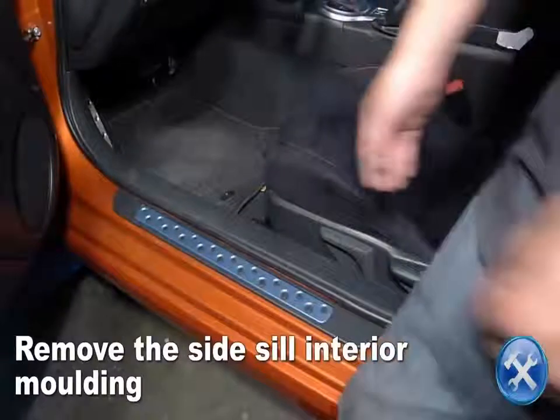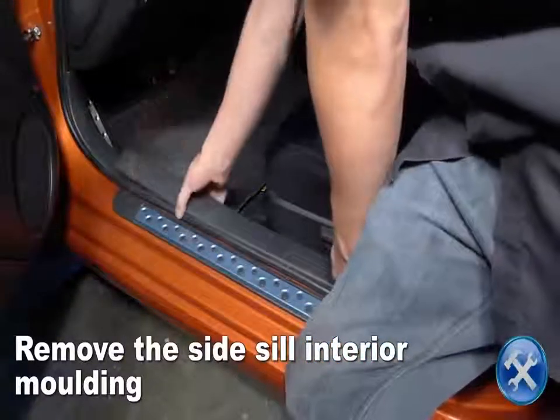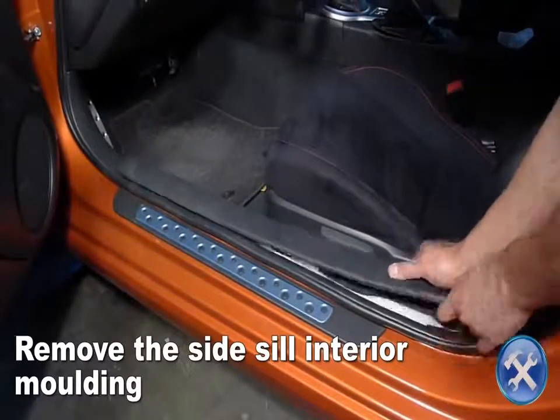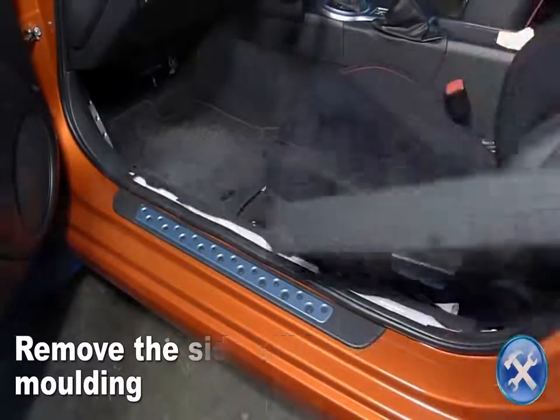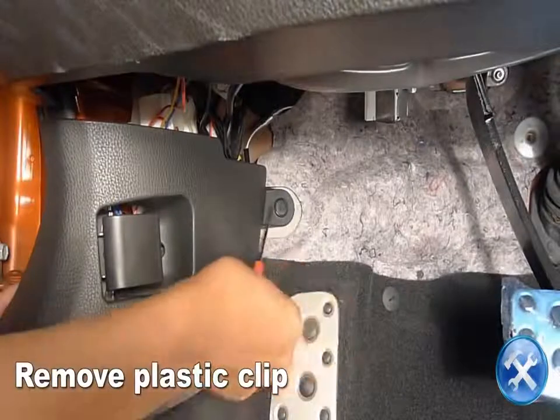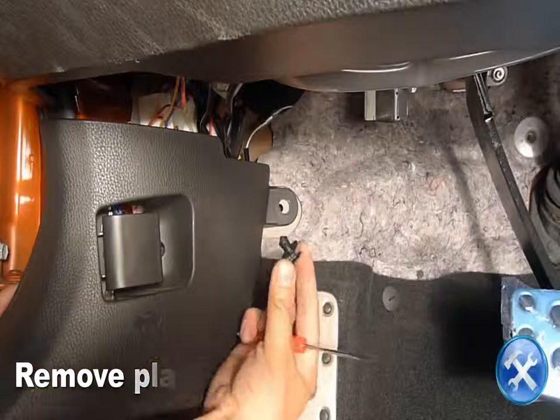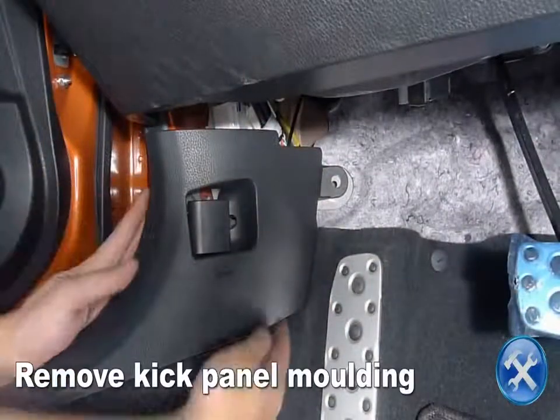Remove the sidesill interior molding by tugging on it upwards. Now remove the plastic clip securing the kick panel. Remove the kick panel molding.